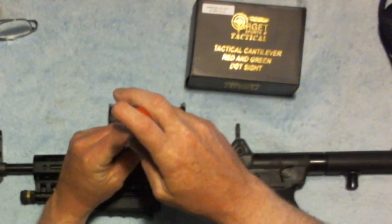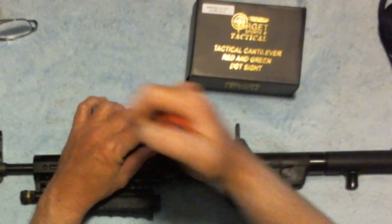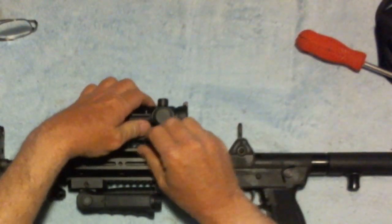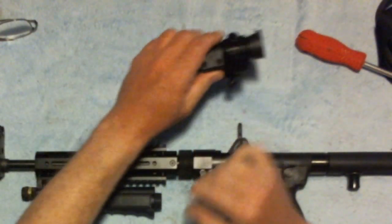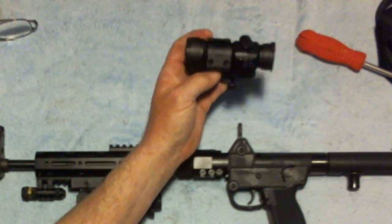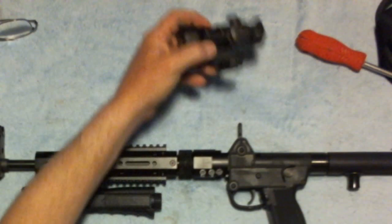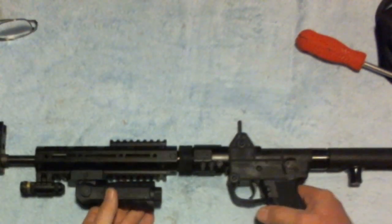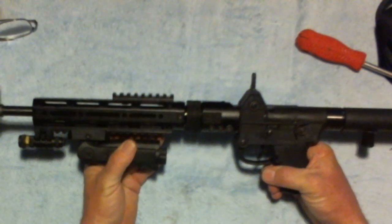We'll take this off for now, and once I decide which gun gets which scope, I'll go back and review that.